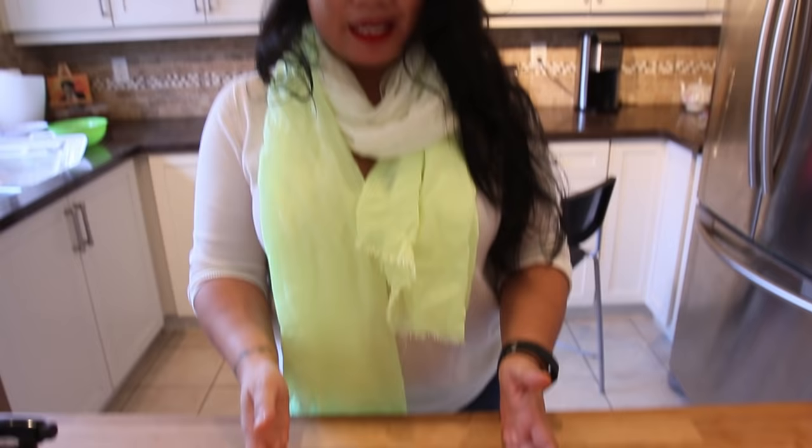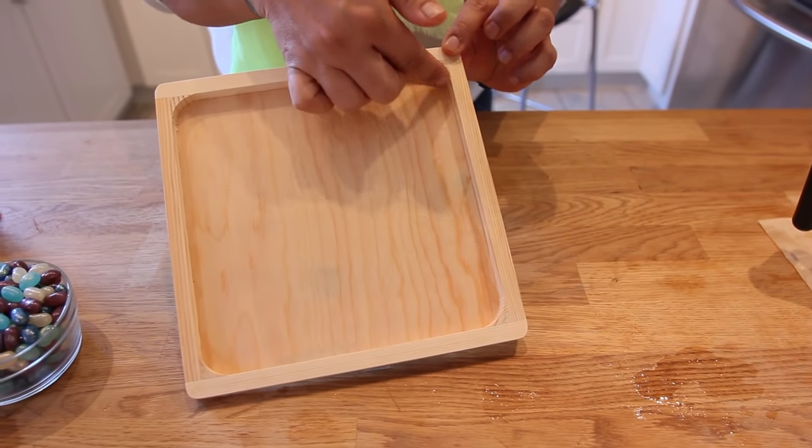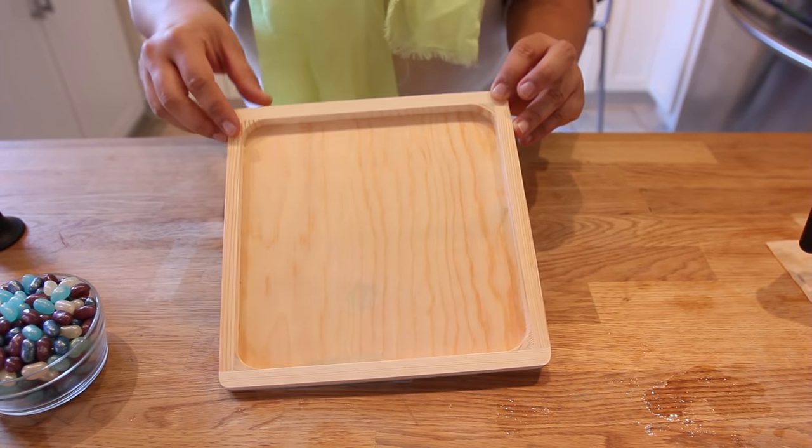What we did is we purchased a little wooden board — I think this is a frame you can get in a craft store. We just wanted something with a lip, as you can see, to hold the candies in place.